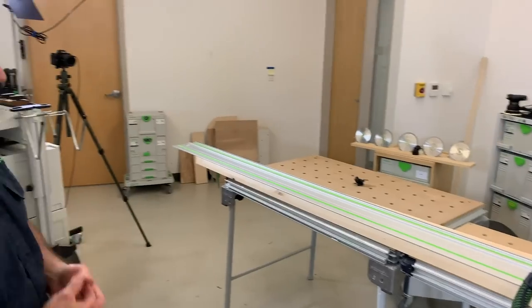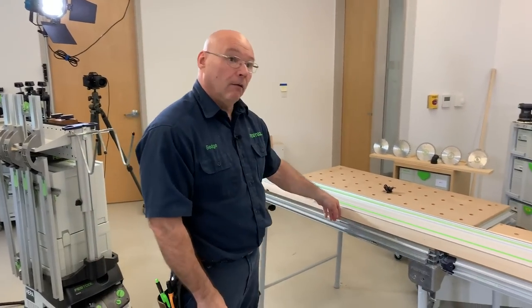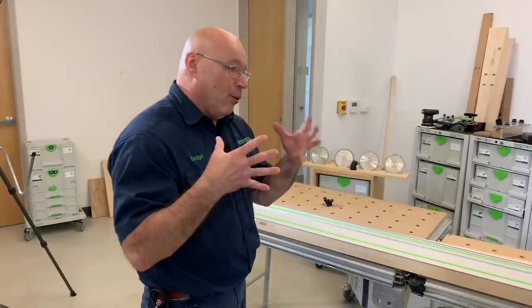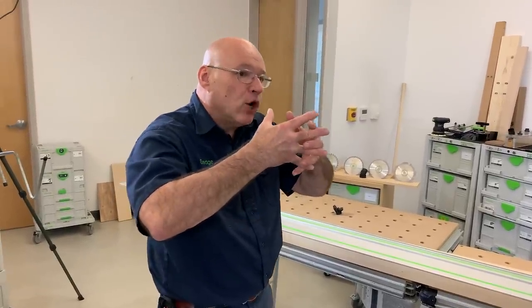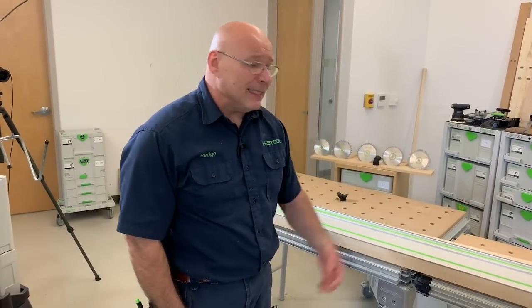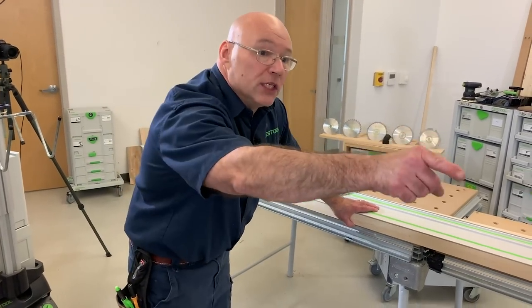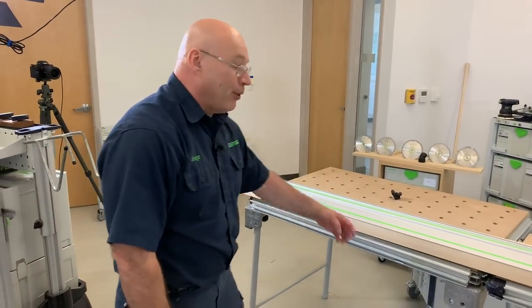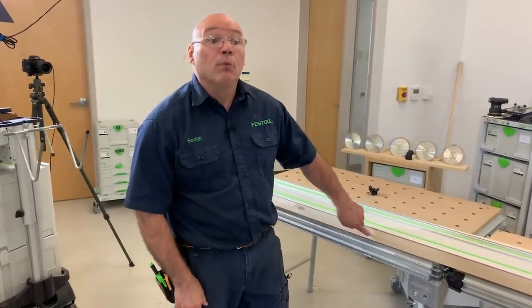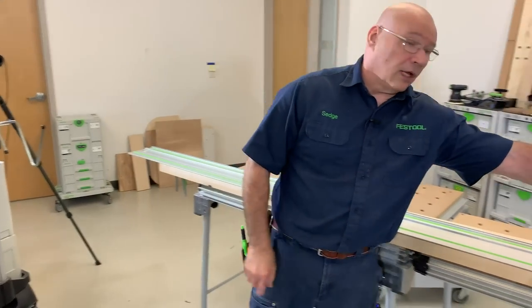Derek mentioned this morning there was a little growling when cutting with the TS 55 — you might have heard it just now. That little growling is what we call constant speed under load. It's part of our electronics: we maintain perfect speed even cutting through six-quarter lumber. On a table saw, if you hesitate, you'd get burning. With the Festool system — I don't care if it's pine, walnut, cherry, or purpleheart — there's no burning. It's called constant speed under load.